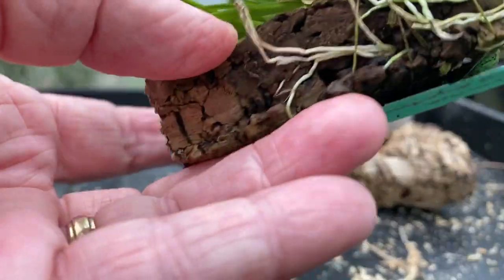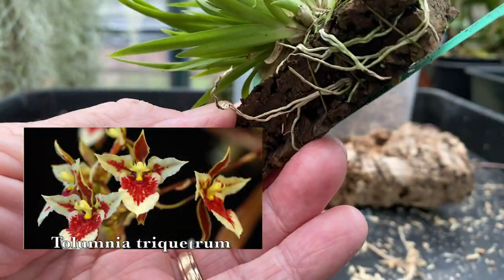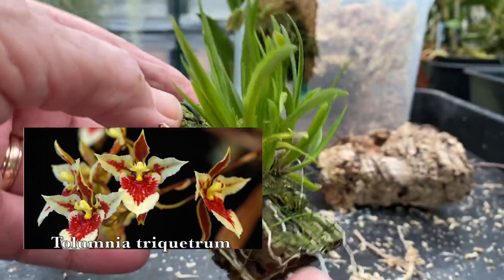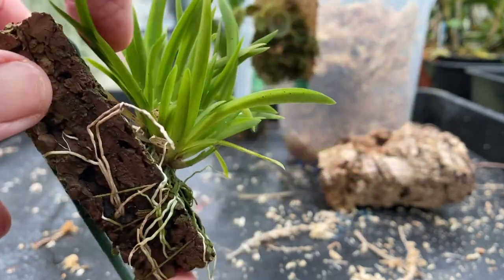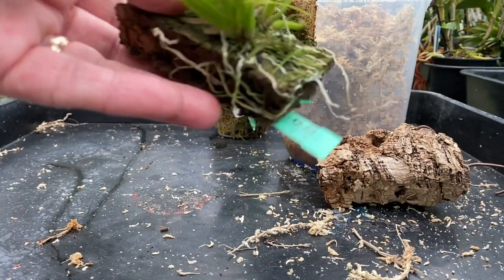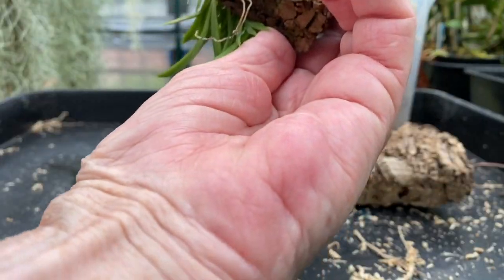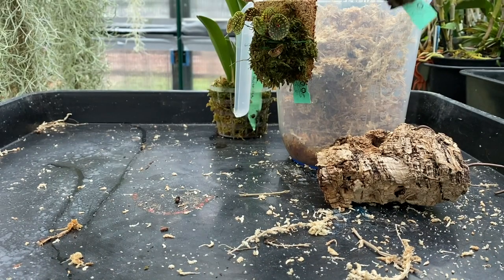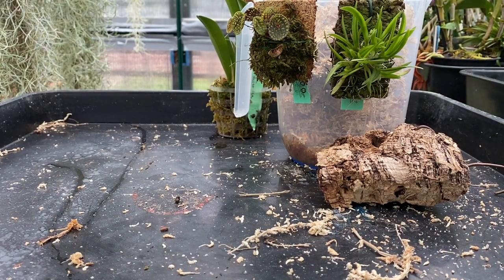Apparently it specifically likes a cork mount, and I don't like these cork mounts. But to be fair, it's well established, it's growing well, it's got new growth down the bottom here, and it's got plenty going on in there. So it's called Tulumnia Triquetrum — beautiful flower, much bigger than a species Tulumnia that I've seen before.